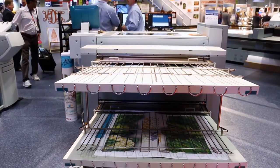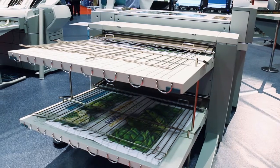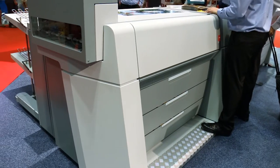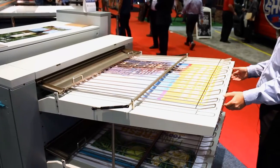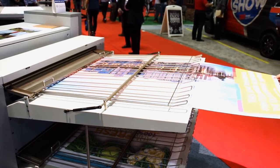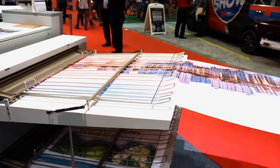One of the things especially, because it's so fast and so inexpensive to run, is even on POP and signage where before it would have been cost prohibitive to change the signs frequently. For instance, if your competition changes prices on bananas — you've got it for $1.99, they've got it for $1.59 — basically you can quickly order new signage and get it replaced for a relatively inexpensive price.